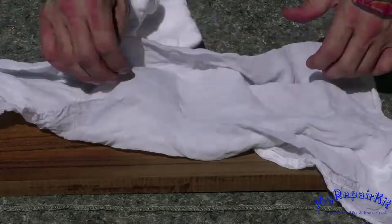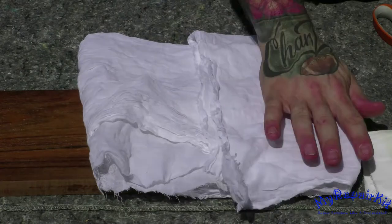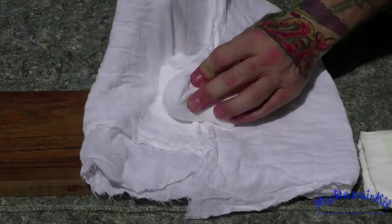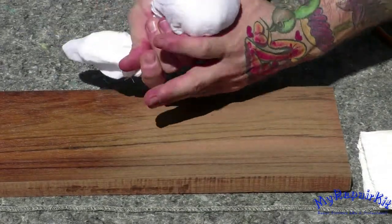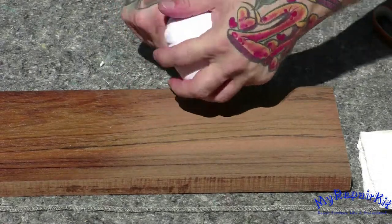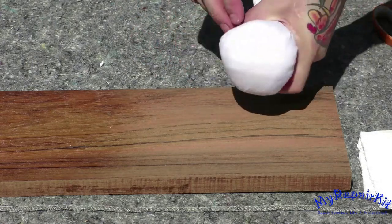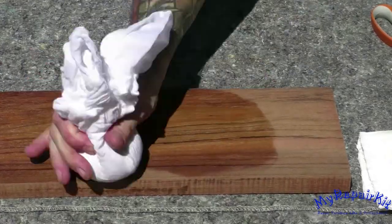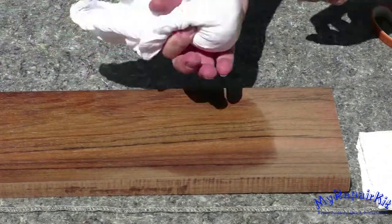The ball method is ideal for French polishing with the circular technique, but in my opinion, the first method is better for French polishing side to side. Be sure to recharge your rag or reposition it to continue to French polish.